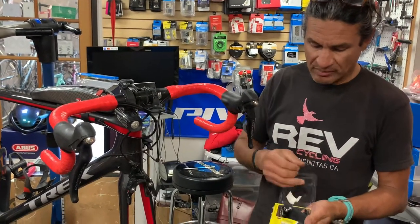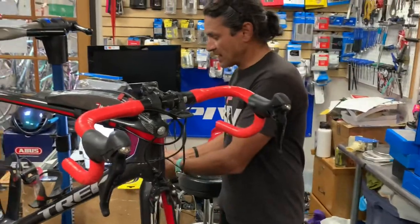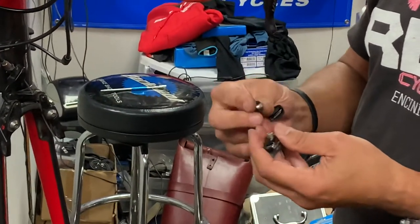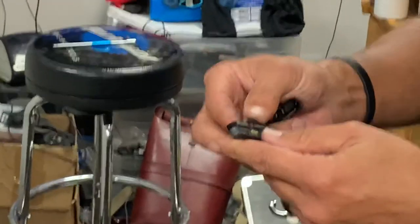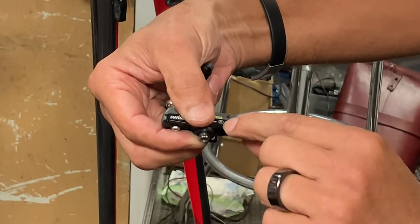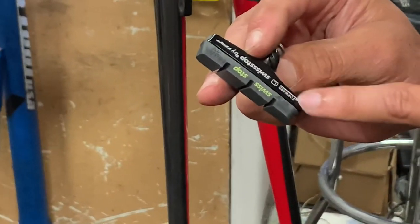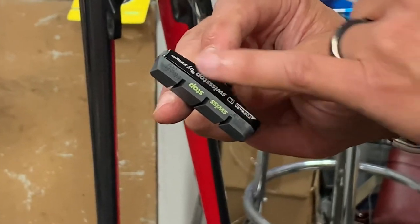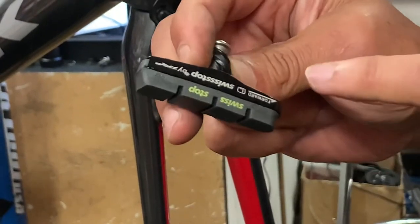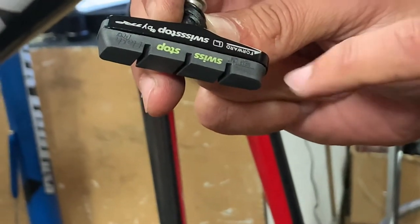This particular wheel being a Bontrager wheel, you can use the Flash Pro from Swiss Stop. If you look at these, they have a left and right pad — you'll see R for right side and then the left side. That's important because you want the forward part of the brake pad and brake carrier to point forward. You can also see there's a line here that tells you when the pads need to be replaced — a wear indicator.